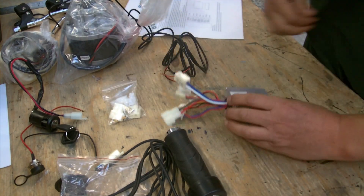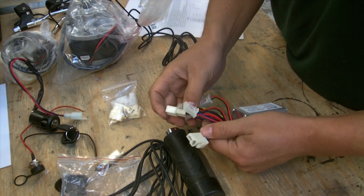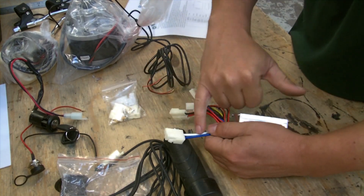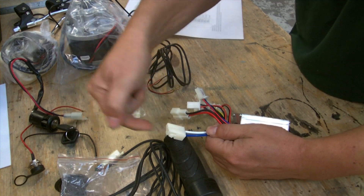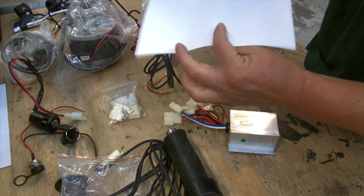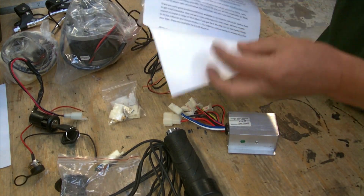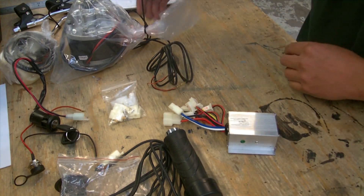We're going to go through some of the electrics again. We've had a couple of requests to go through the wiring, as it can be a little confusing for people who haven't done this sort of thing before. The main confusion was that the color of the wires on the box don't necessarily match the colors of the wires going in, but everything is written on the instructions that come with the bike, and there are more instructions and pictures on the website. If you still have any problems, please feel free to give us a call.